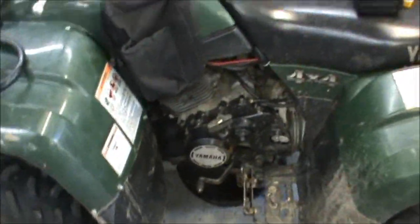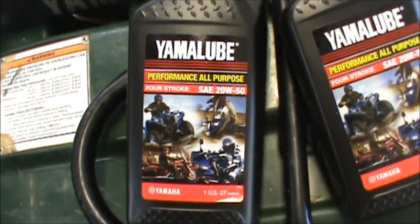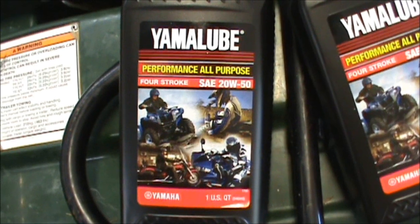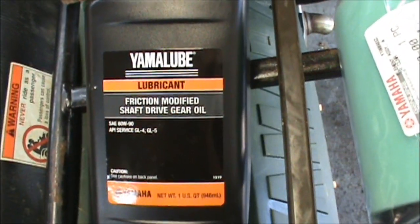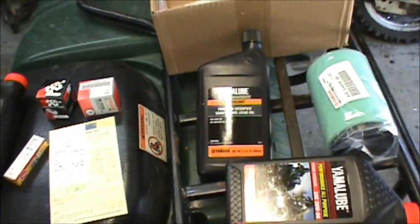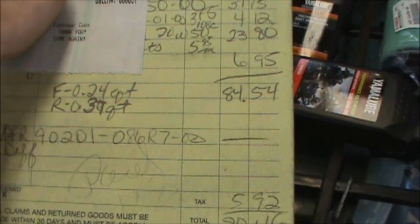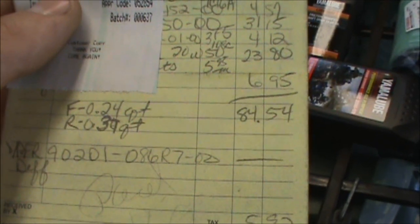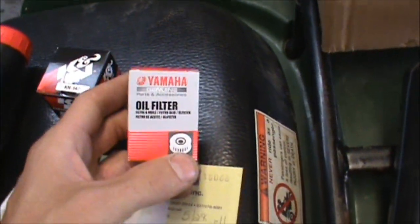On the engine this takes three and a half quarts. I picked up the good stuff - Yamaha Lube 20-50, takes three and a half quarts of that. Then I got this differential fluid, 80-90. It takes three and a half quarts for the engine, 0.24 quarts for the front differential, and 0.37 quarts for the rear.